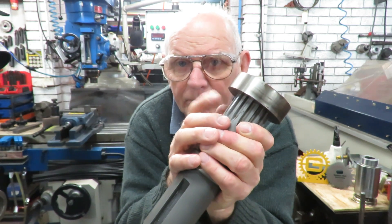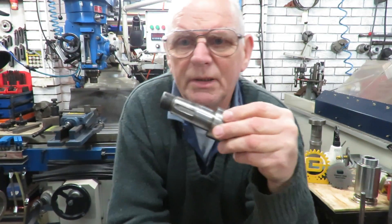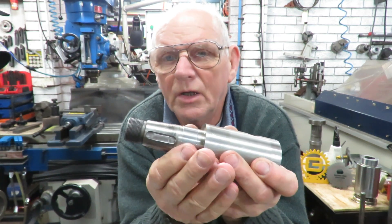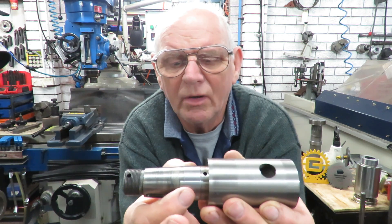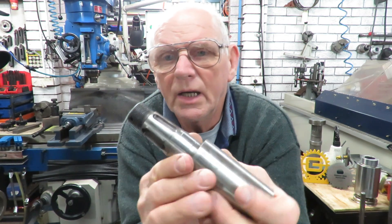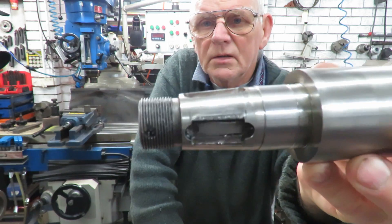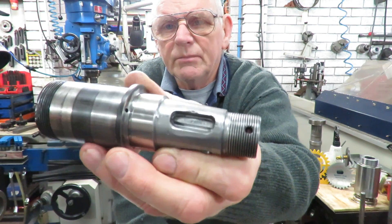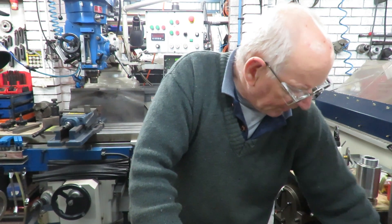Another job coming in — there are two of these shafts from hydraulic pumps where the journal where the bearing sat was worn out. I've machined the journal down, made a bush, and fitted the bush on. I've also cut a new keyway because the existing keyway was in a bad way. I've done two of those — different sizes, same deal, both flogged out — and they're ready for delivery Monday morning.